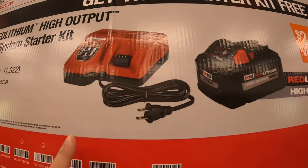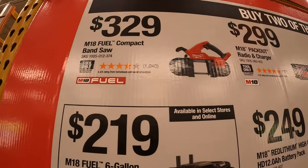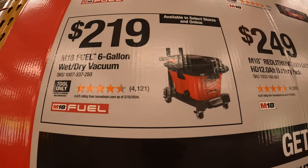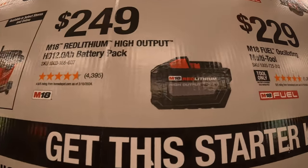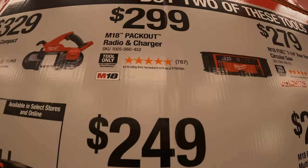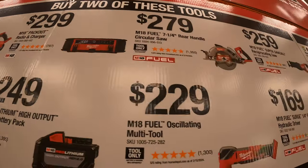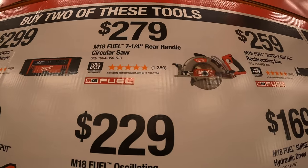For $329 you can get the M18 Fuel compact bandsaw. $219 for the M18 Fuel six-gallon wet dry vac. $249 gets you a 12 amp hour high output battery. $299 gets you the M18 Packout radio and charger. $279 for the 7-quarter inch rear-handled circular saw.